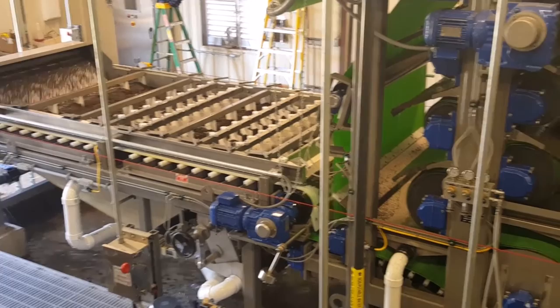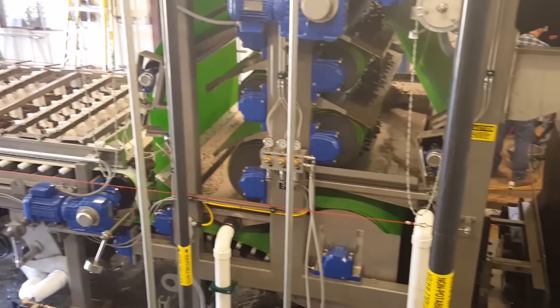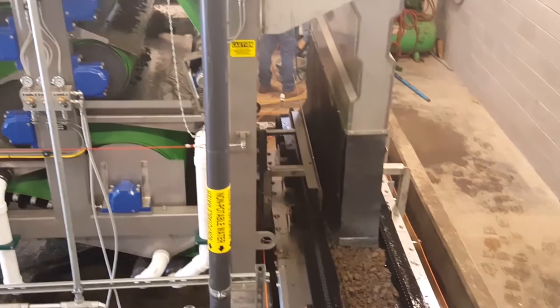The high-pressure section consists of two filter belts that converge and squeeze out the water that is trapped in the flocculated sludge. The belts travel vertically to a high discharge through eight S-wrap rollers.